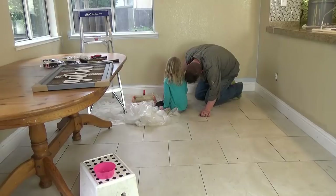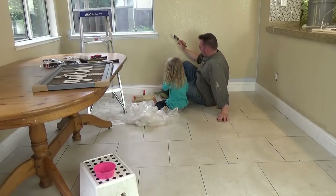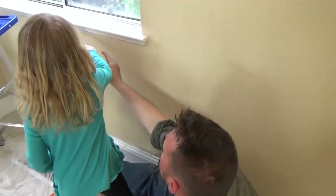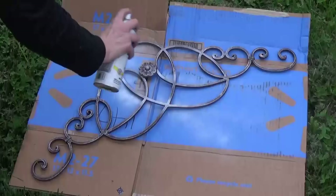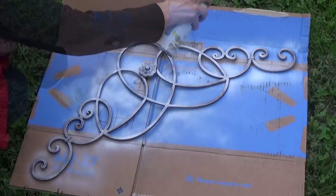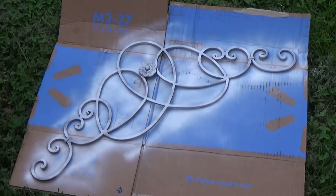At this point, my husband pretty much took over the painting duty, and I'm so thankful that he did, because to tell you the truth, he kind of hates painting, but he does it anyway. So thank you, honey. While he was taking care of the painting, I actually went outside to spray paint my wrought iron piece. I found this at Hobby Lobby, and it was only about $10. I decided I wanted it to be a little bit lighter in color, so I just gave it a light coating.